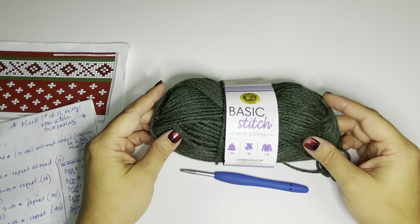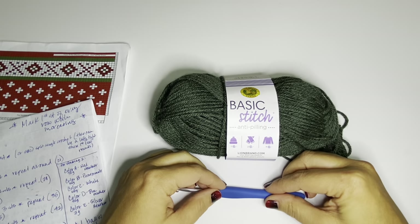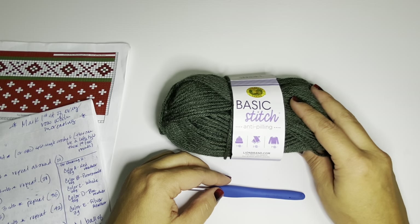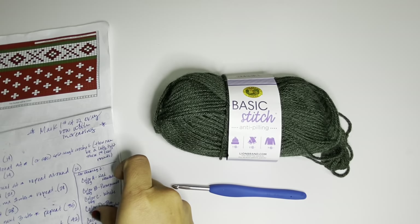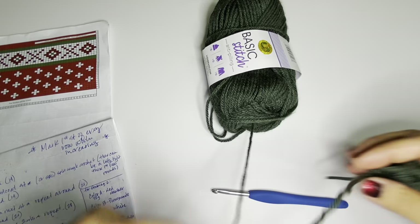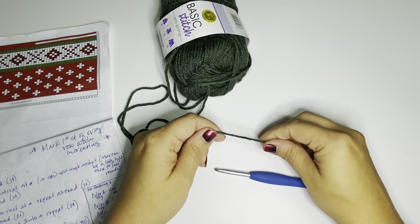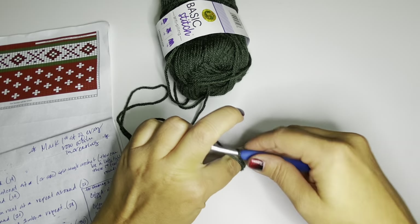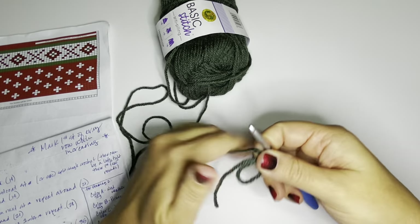We're using Basic Stitch Anti-Pilling yarn from Lion Brand, with a 5mm H hook. Starting with green on this particular stocking — there are four different designs to choose from. This one begins with green, and our pattern says the toe section will be green. We're going to start with a magic circle. I know not everyone's a fan, but it really does close the toe up nicely so you don't have an opening for anything to fall out.